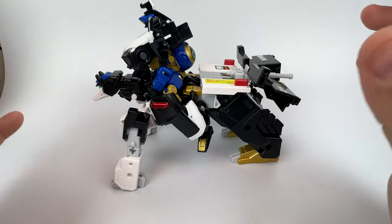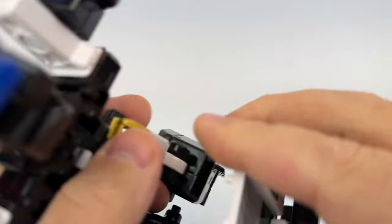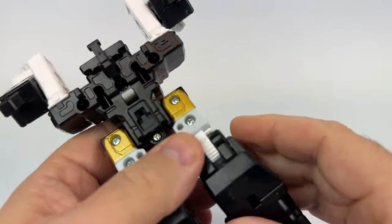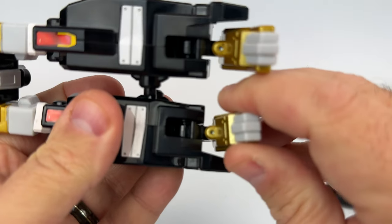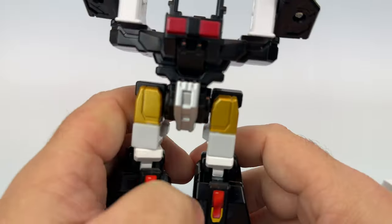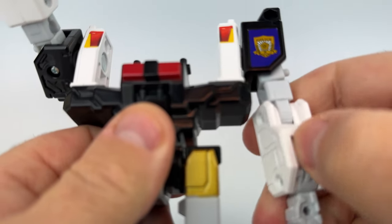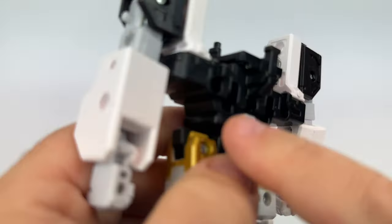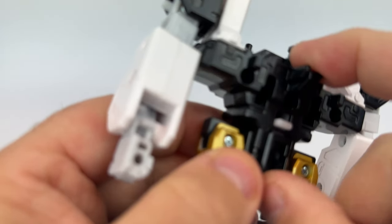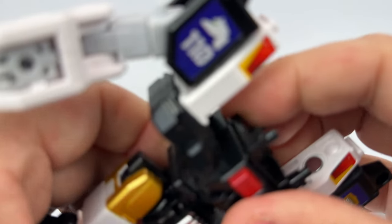We're here for the full combination: the Giganto Police Braver. To do this transformation, remove the head from the dog, straighten out these legs — they're already in leg mode. Nice opportunity to see the range of articulation in these feet — very, very nice. Arms just bring down and click in to become hands again. On the back, there's that lever — down opens it up and allows you to move it freely, while up locks it in place.